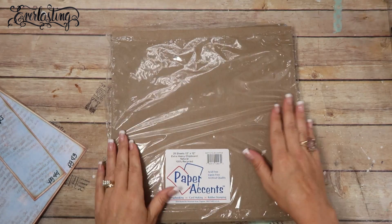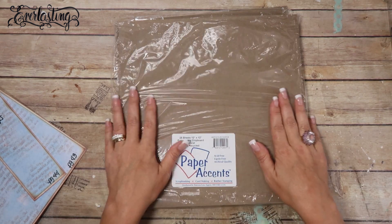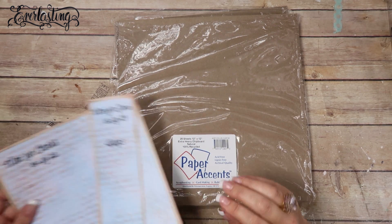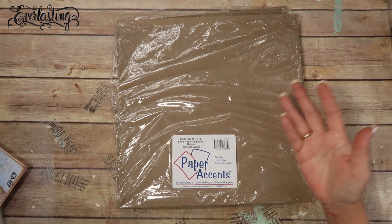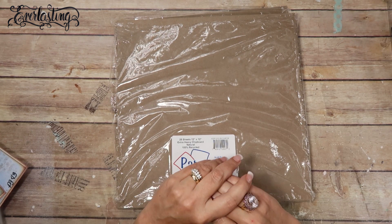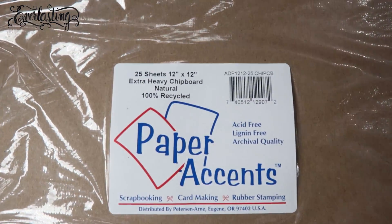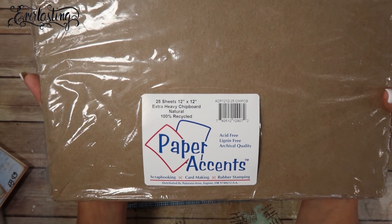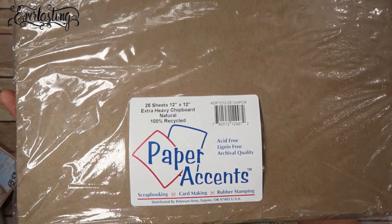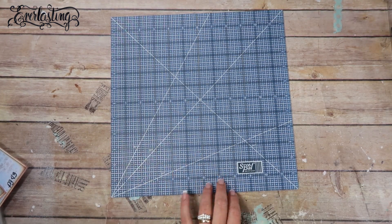Besides the templates, you're going to need some chipboard or recycled material from the back of paper pads. This measures approximately eight by eight — not exact, but approximate — so you need at least that size. You'll need two sheets to make the cover. I'm using Paper Accents extra heavy chipboard, natural, 100% recycled. I'll link this in the description box below.